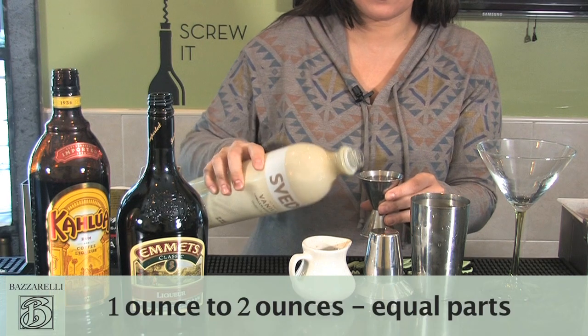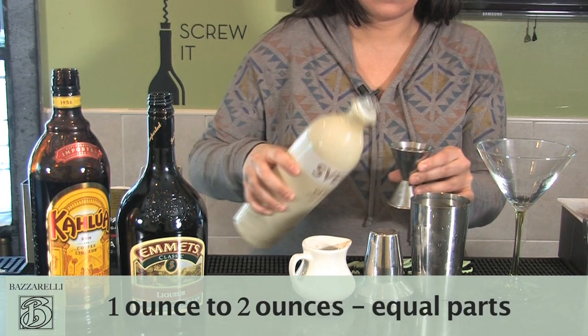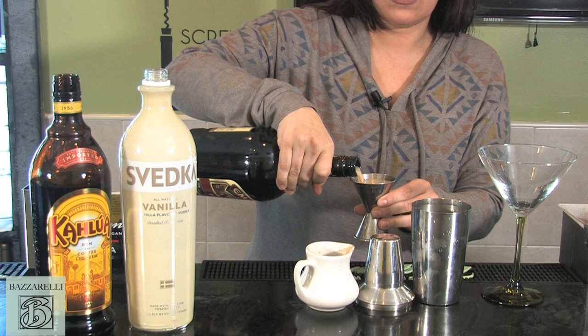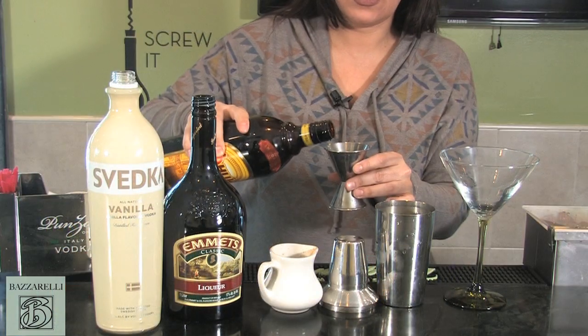You're looking for about an ounce to two ounces of liquor. Vanilla vodka, Irish cream, Kahlua.